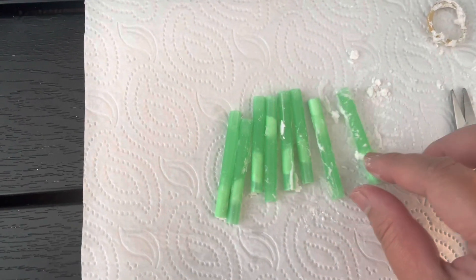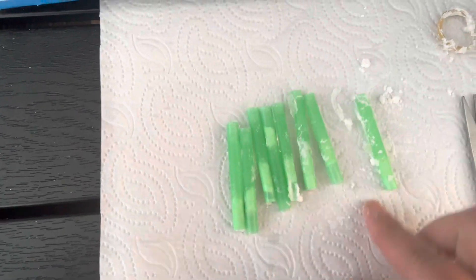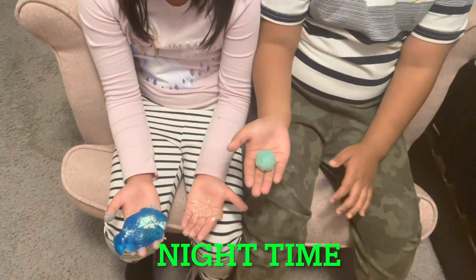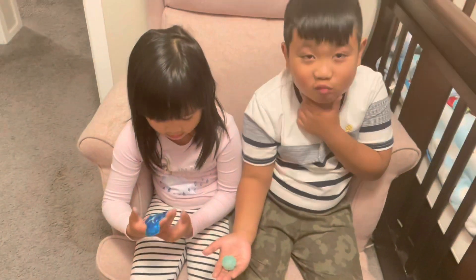We're gonna see all the worms inside if they've formed. We're gonna check now if it's glow in the dark — the ball, the worm, and the fish. Do you mind turning off the light?